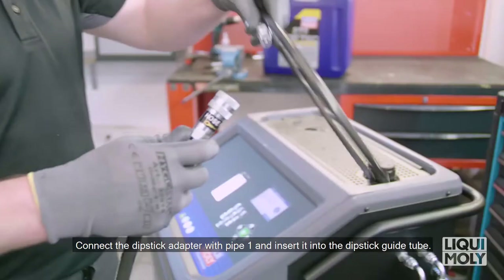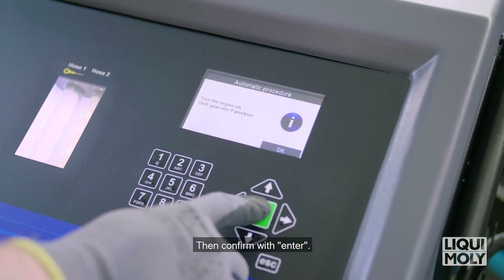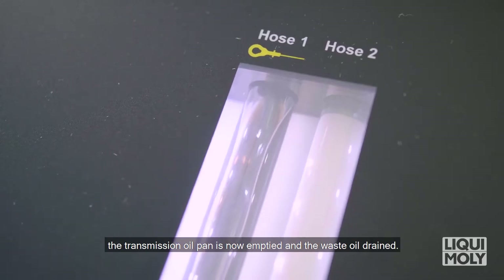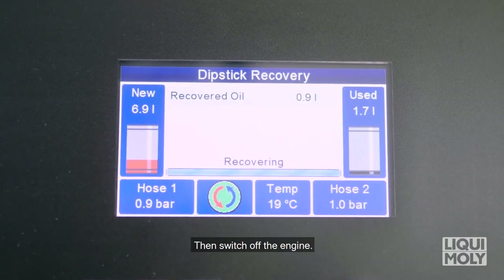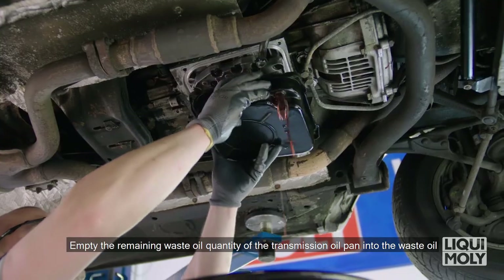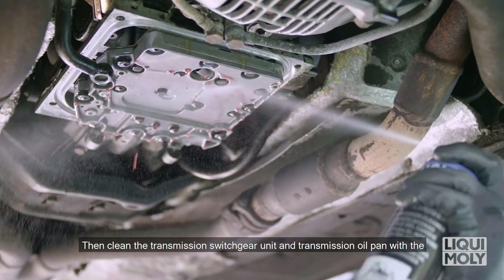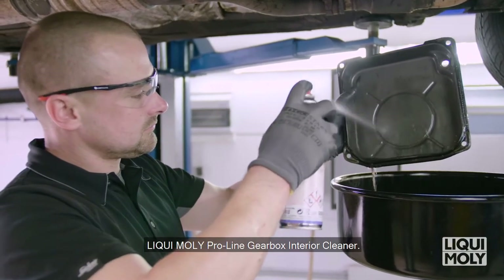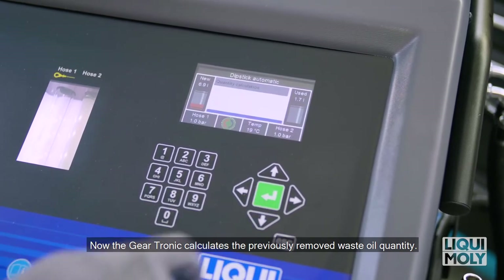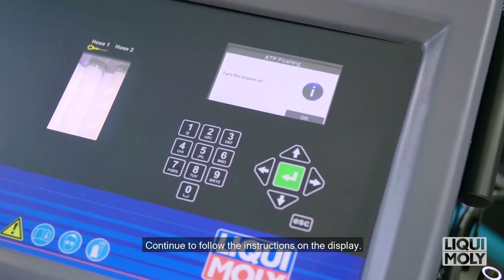Connect the dipstick adapter with pipe 1 and insert it into the dipstick guide tube, then confirm with Enter. If at Transmission Oil Filter Change you selected Yes, the transmission oil pan is now emptied and the waste oil drained. After completion of the process there is a beep — then switch off the engine. Replace the transmission oil filter according to vehicle manufacturer specifications. Empty the remaining waste oil into the waste oil filling device on the top side of the Geartronic. Then clean the transmission switchgear unit and oil pan with Liqui Moly ProLine Gearbox interior cleaner. Fit all components in reverse order, confirm with Enter. Now the Geartronic calculates the previously removed waste oil quantity — confirm with Enter. The oil pan is now filled with new oil.